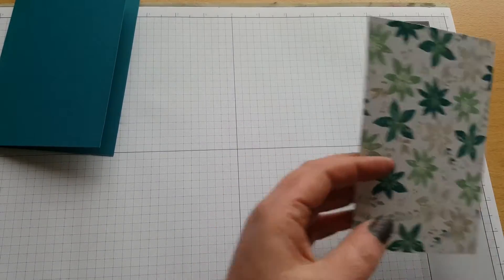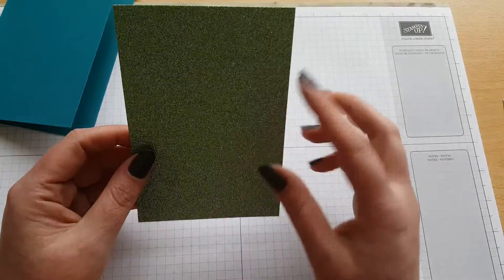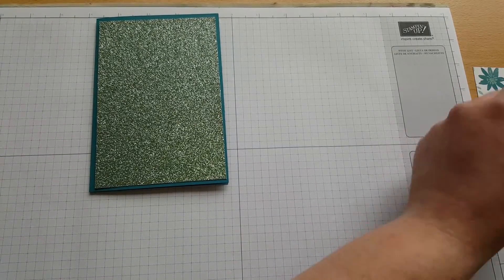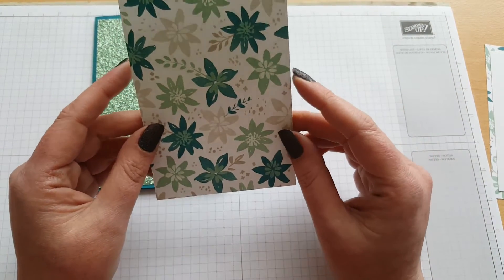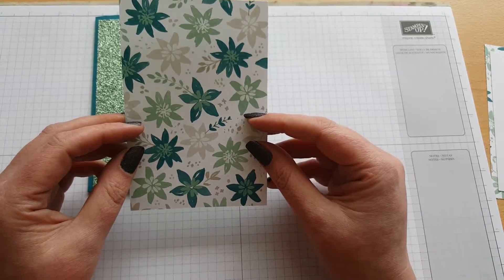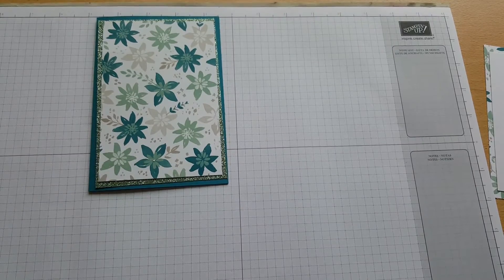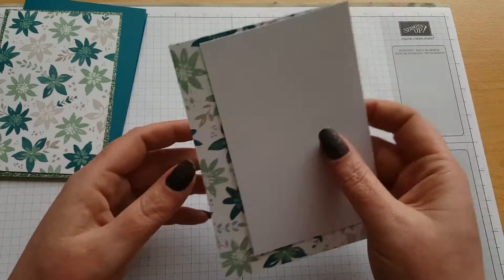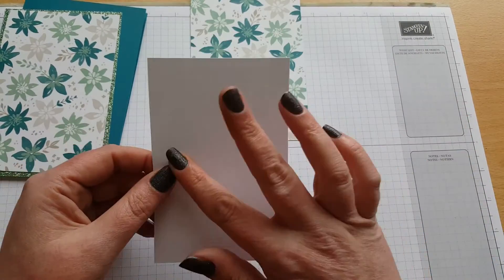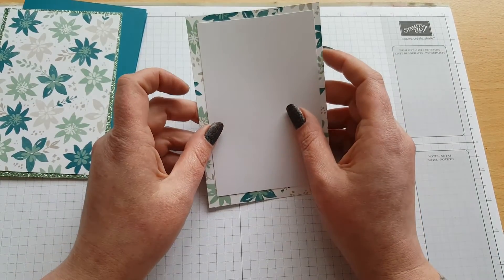Then what we will need is a piece of Glimmer Paper in the Mint Macaron, and this measures 4 inches by 5 and 7/8 - that's just going to layer on top. Then we have a piece of DSP from the Blooms and Bliss Design Series Paper Stack - it's absolutely beautiful, double sided, and it all coordinates beautifully together. This one measures 3 and 3/4 by 5 and 5/8. For the inside of the card, I've got a piece of Blooms and Bliss DSP measuring 4 inches by 5 and 7/8, and then a piece of Whisper White cardstock measuring 3 and 3/4 by 5 and 5/8.